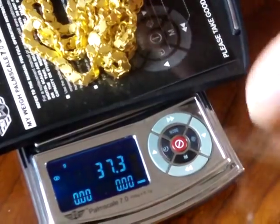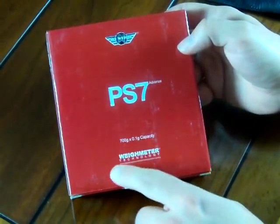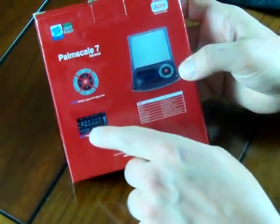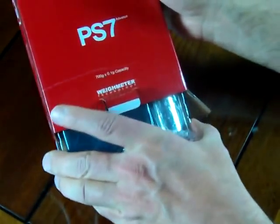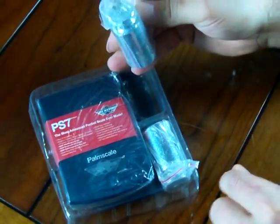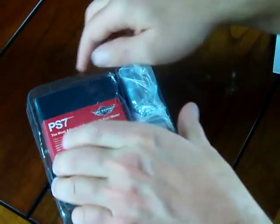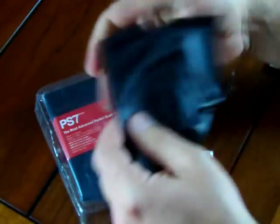I wanted to show you how the scale comes packaged. MyWay does a great job with all their packaging — they have their logo, the MyWay PS7, their trademark technology, and their weight meter. On the back of the box it shows the scale, the LCD, the keys, and the specifications. When you open up the box, the scale comes very professionally packaged. On the 700 gram unit, you'll see there are two 250 gram calibration weights. You also have the scale itself, a user manual, and a vinyl pouch for the scale to go in. So this is what comes with the PS7 700.